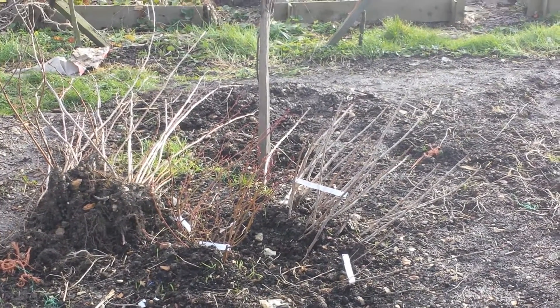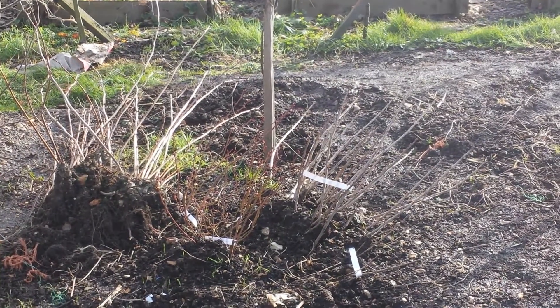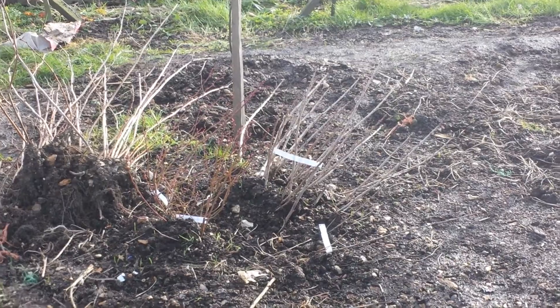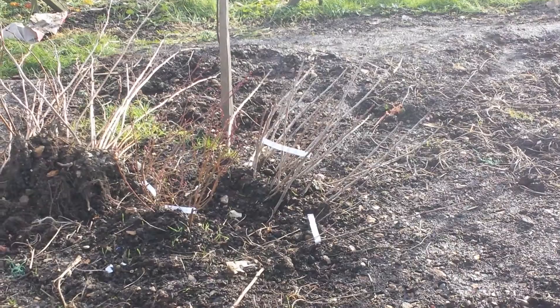Why am I healing my plants? Because I didn't have the time to plant them. So these are a series of, I think, six or seven bushes of blueberry, red currant, white currant.